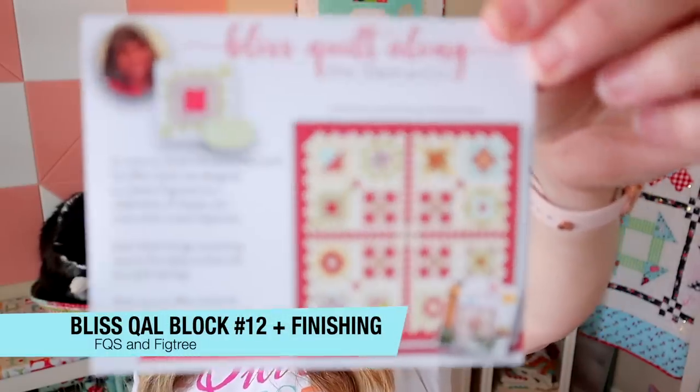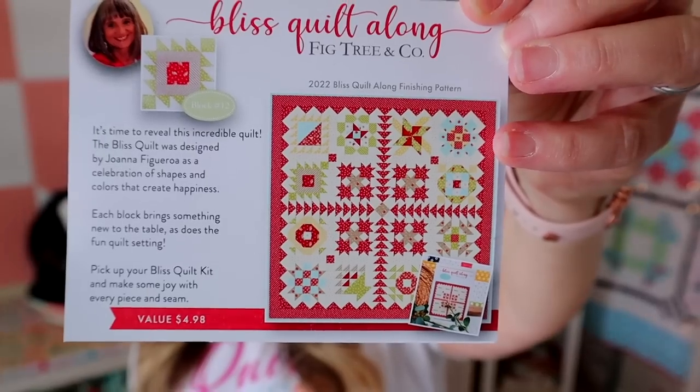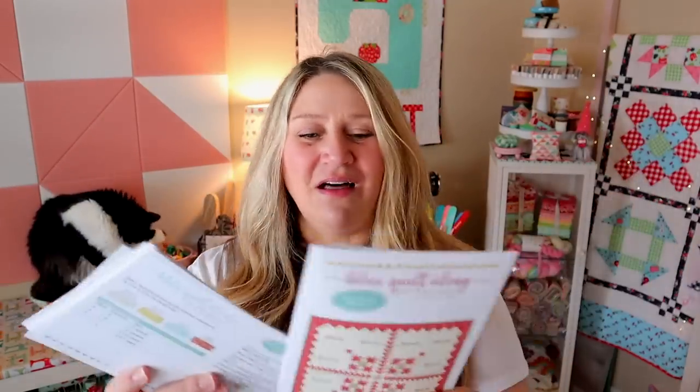We're going to start off with the sew along block. This is block number 12 of the Bliss Quilt Along, designed by Joanna Figueroa. In today's box we have the finishing — this is what the finishing setting looks like, super cute. Block number 12 is up in the corner. Throughout this entire sew along I've been collecting all of the patterns, so I'm going to be giving away the contents of this entire box plus all 12 block patterns along with the finishing instructions. When you get this box, you can make this entire quilt. It finishes at 57½ by 57½ — a pretty good size to toss on the couch or hang on your wall. Next month we'll be starting with a new quilt along.